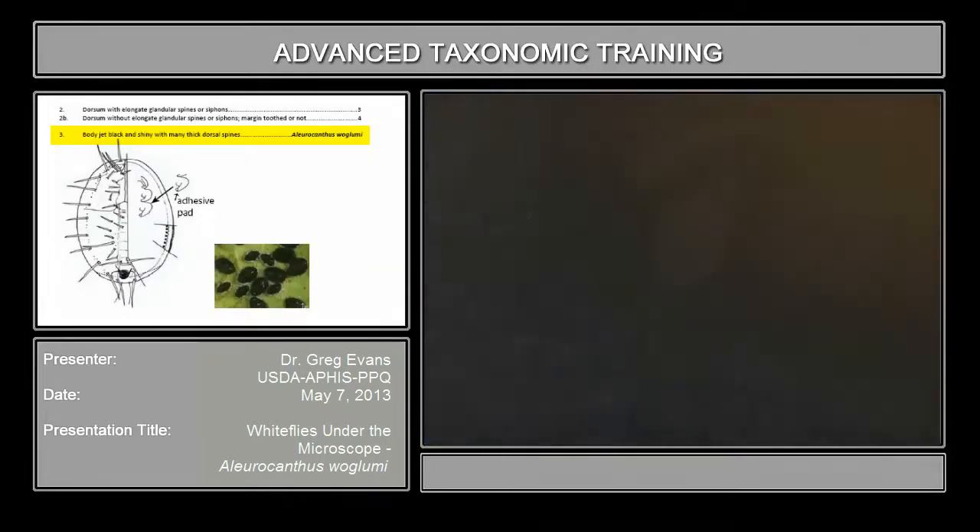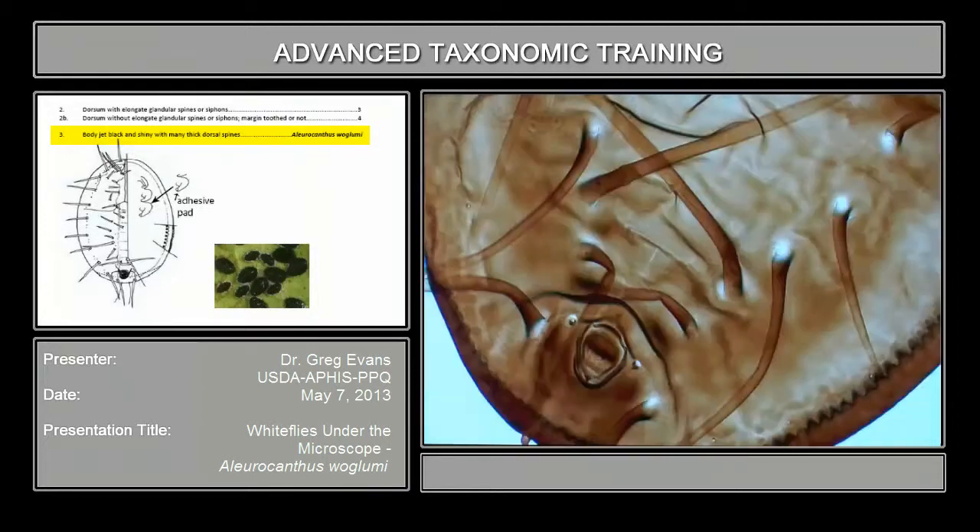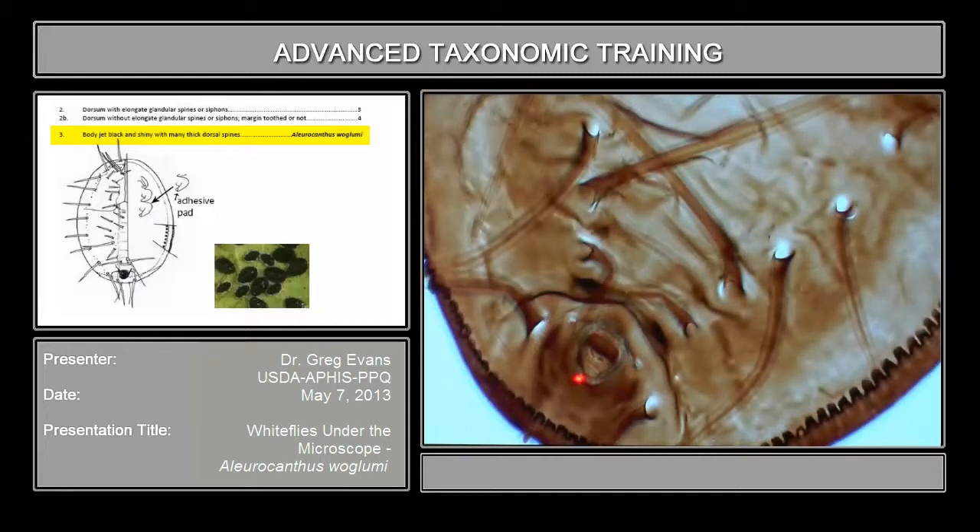This is the vasiform orifice in this species. You see here, it's a sort of chordate shape — it's heart-shaped — and here's the operculum here.